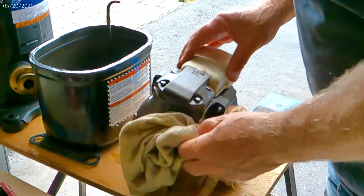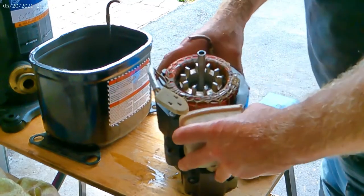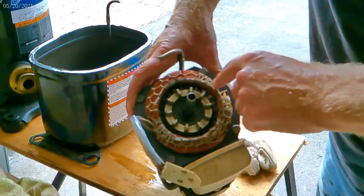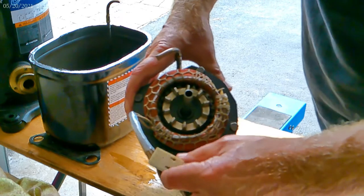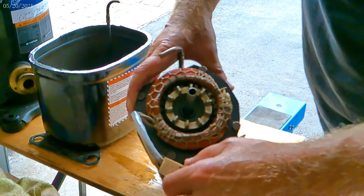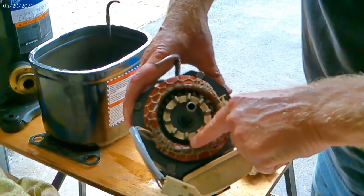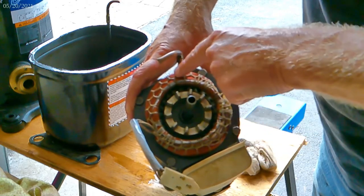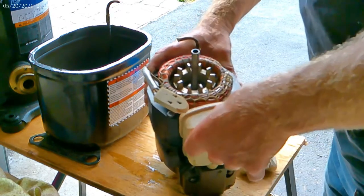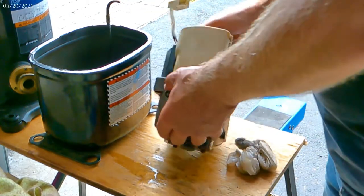Here's the motor winding internal to the compressor - you can see the copper. This is a split-phase motor with a start winding and run winding - two separate windings. You'll notice a difference in the thickness of the copper: very thin, small-gauge wire for the start winding, and heavier-gauge wire for the run winding.